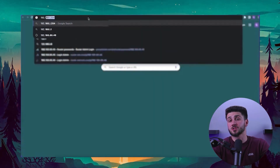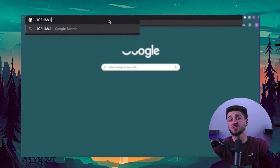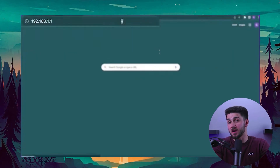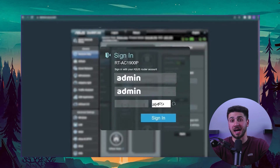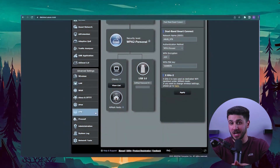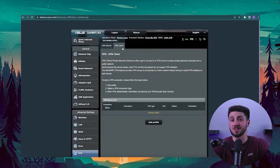If your router is compatible, we can proceed with setting up a VPN on it. For starters, you must log into the router's control panel. To do this, enter 192.168.1.1 in your browser's address bar and use the default username and password, which is 'admin' for both. Once logged in, navigate to the VPN option on the left sidebar and select VPN Client.